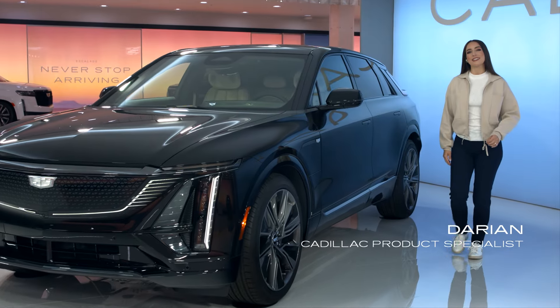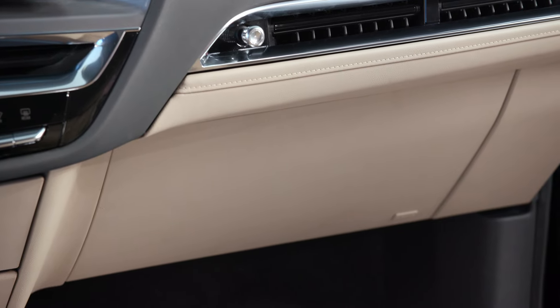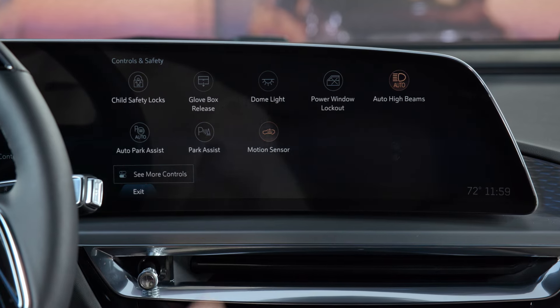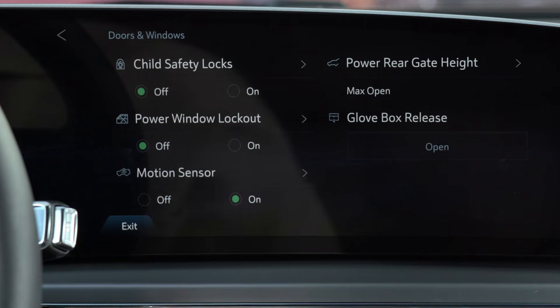Let's take a quick look at how to access storage compartments in your Lyric. To open the concealed glove box, from the infotainment screen's controls page, tap the glove box release button, which can also be accessed through the doors and windows tile.